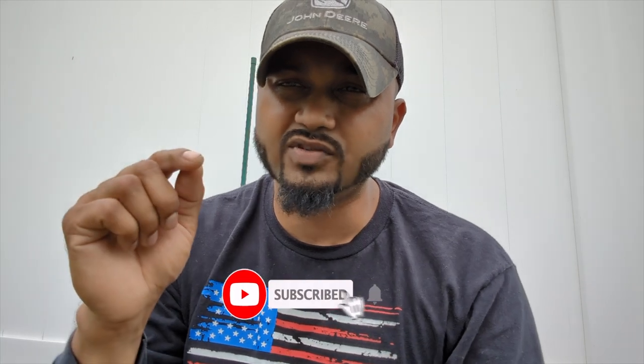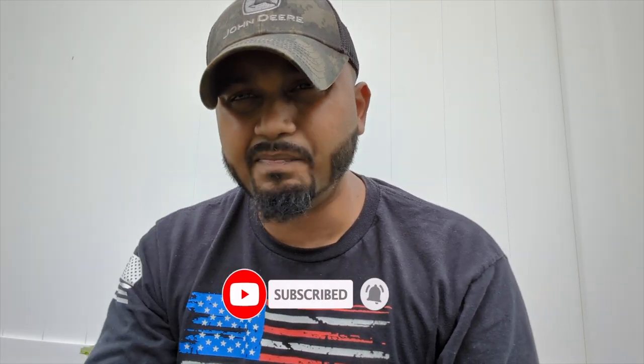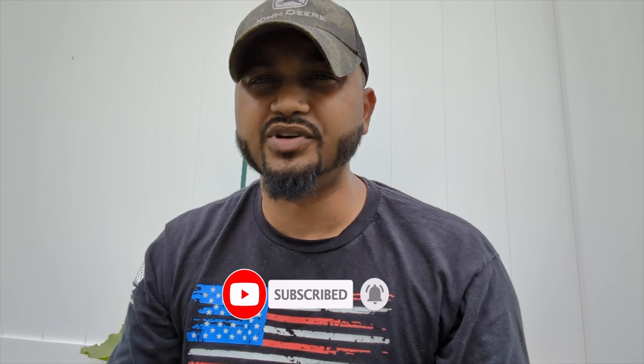Thank you so much for watching Green Tea Garden. Subscribe for more upcoming videos — it's 100% free, just click the red subscribe button and the bell icon. I appreciate everyone who's watching, liking, and commenting. See you next time!